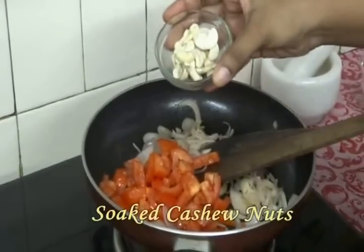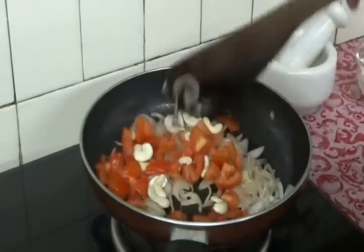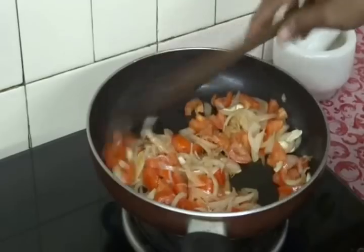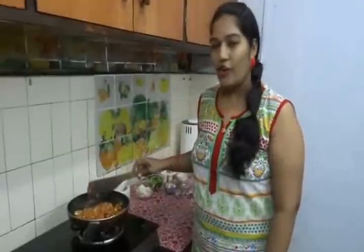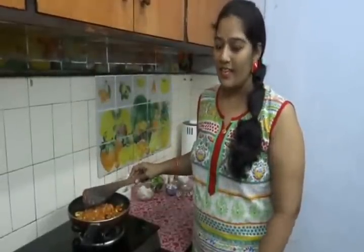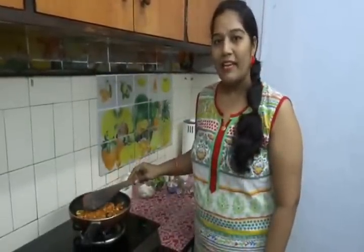Add 10 to 15 soaked cashew nuts and fry them well. Cook the ingredients together till the tomatoes get nice and soft. Our onions and tomatoes got cooked very well. Switch off the flame, let them cool completely, and then make a fine paste.